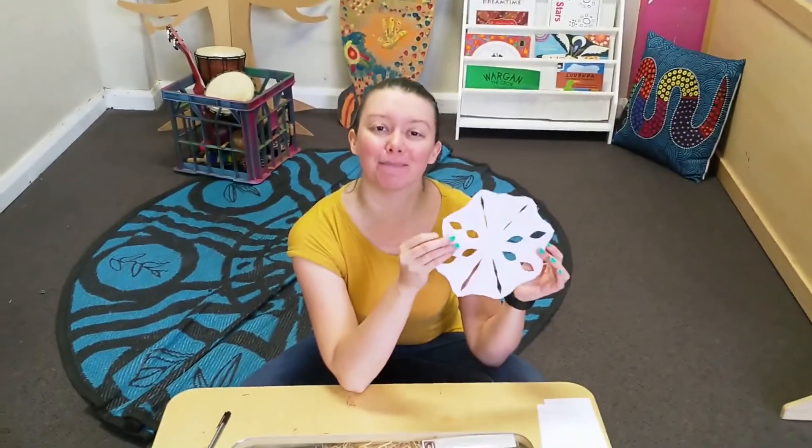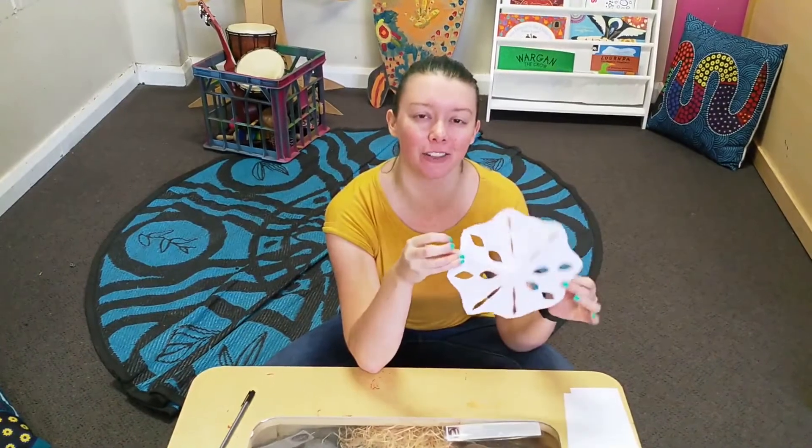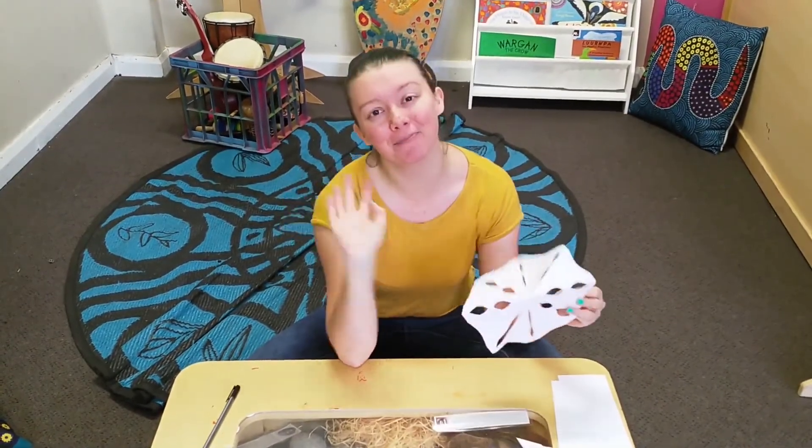Okay everybody, I've made my paper snowflake, and I'm super excited to see all of your snowflakes. Don't forget to email those through to us, and let us know if there's any other craft that you'd like us to do, and we'll see you again soon. Bye!